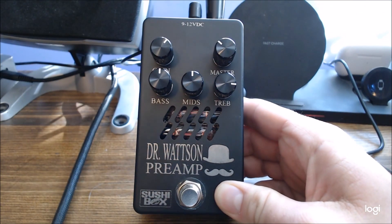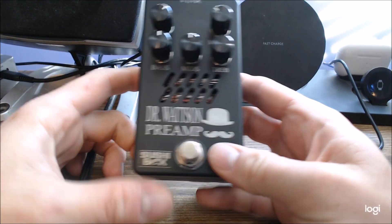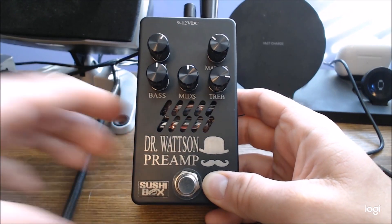Hey YouTube, got a really cool new pedal the other day I wanted to check out. This is called the SushiBox Dr. Watson preamp. This specific one is a bass preamp pedal.